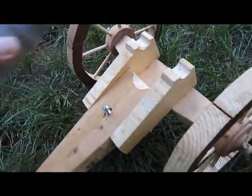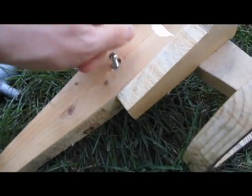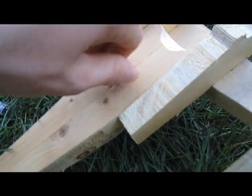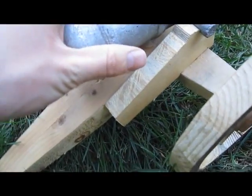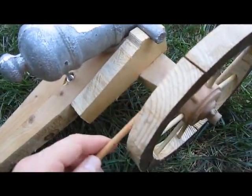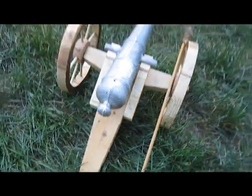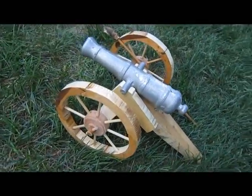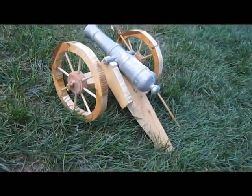I also added an elevation screw to it. That's just a nut that's been forced into a hole with a bolt, and you can adjust the elevation that the gun is aimed at. That's all for now. I hope you enjoyed watching. Please comment, rate, and subscribe.